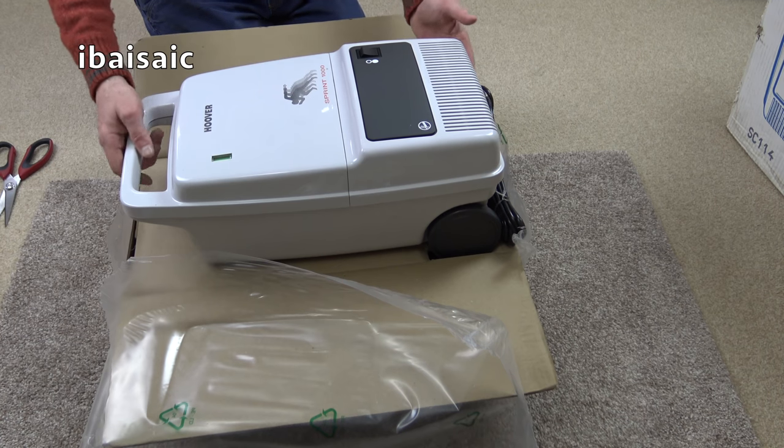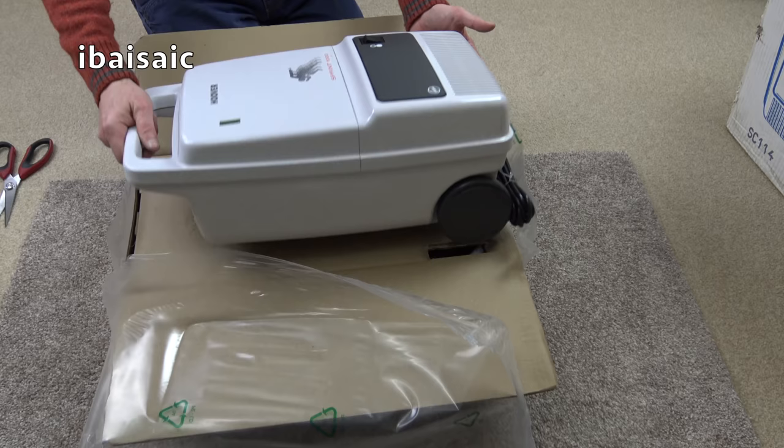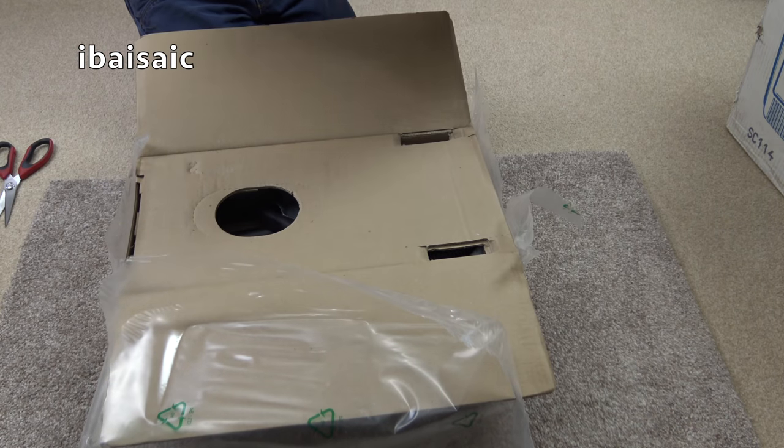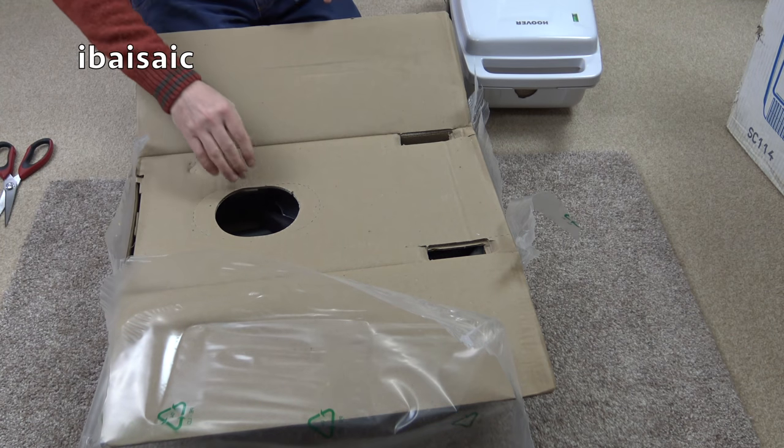It would have cost around £60 to £70. It would have been classed as budget. Oh it's very light, seems intact. We'll pop that to one side and see what sort of tool kit it has.